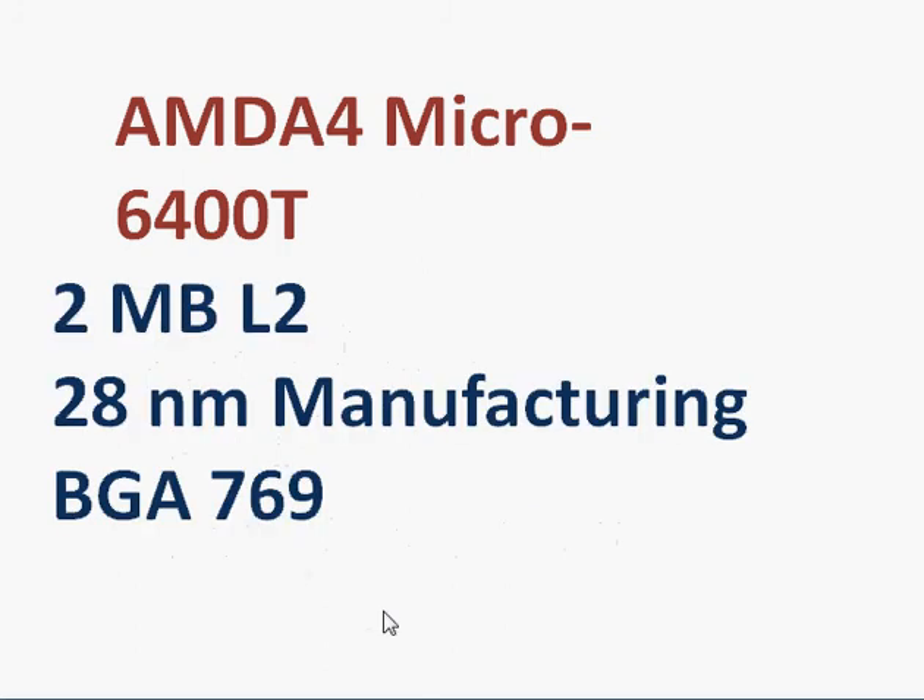Some more details: it uses 28 nanometer manufacturing, has 2 MB of L2 cache, and comes with a BGA package — it's not socketable. Obviously, when targeting notebooks or tablets, you are going to have a BGA processor rather than a socketed one.